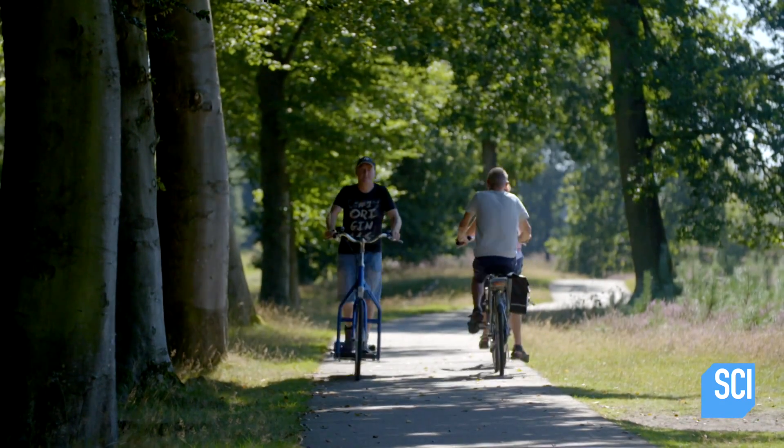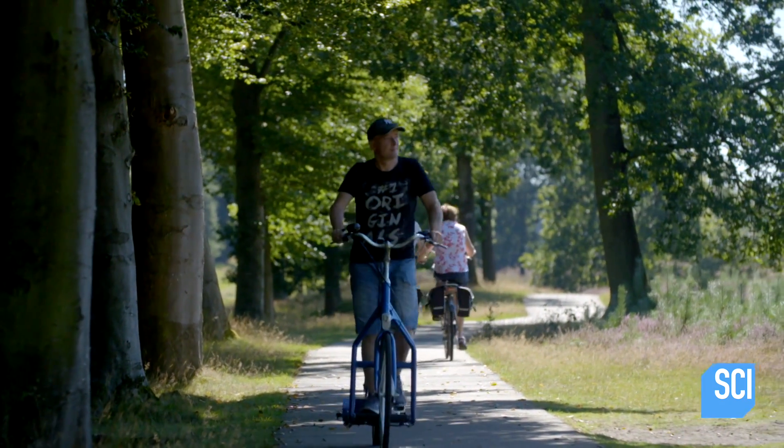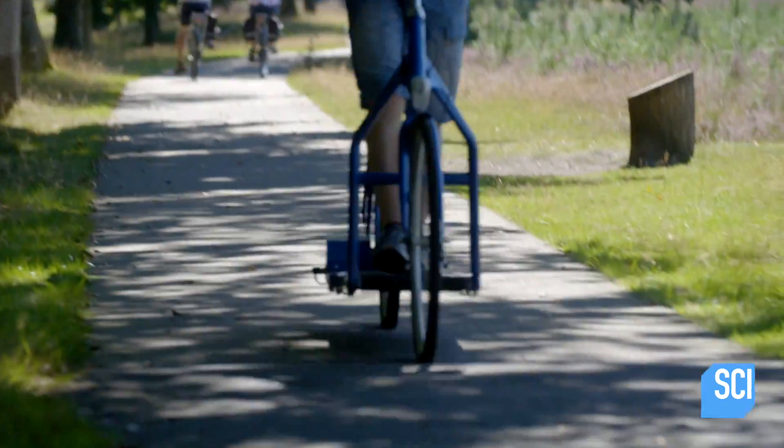I unwrapped it in this very living room and I was sitting down and just enjoyed it for a few moments, almost getting emotional with it. And I thought this is going to be the product, this is going to be a success.